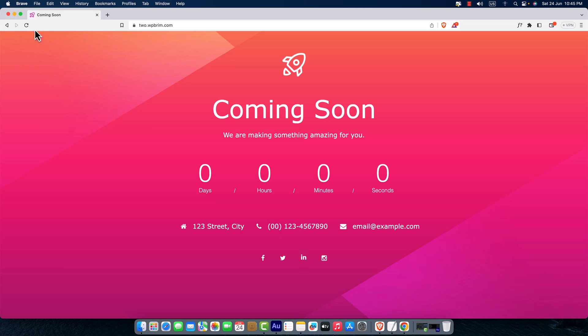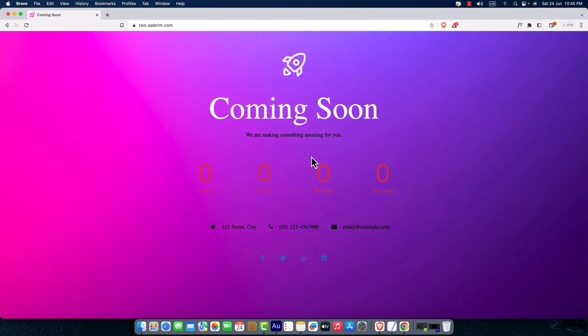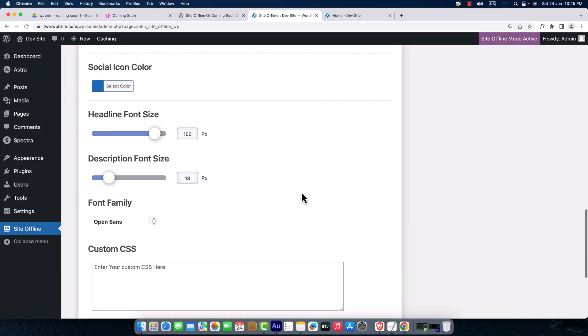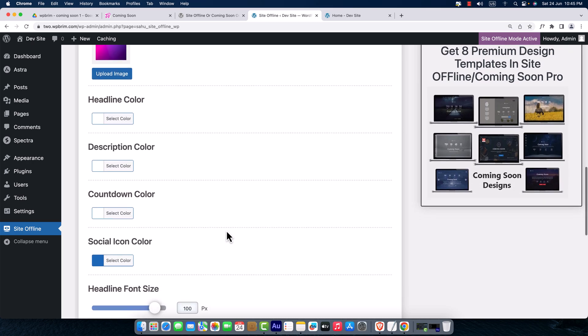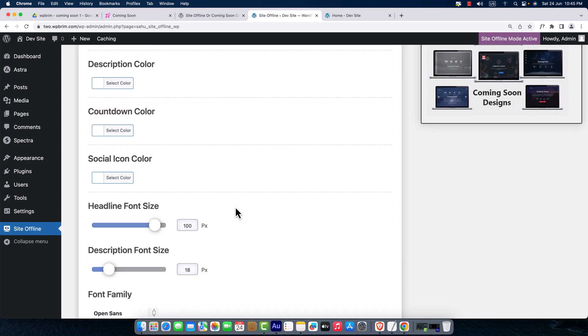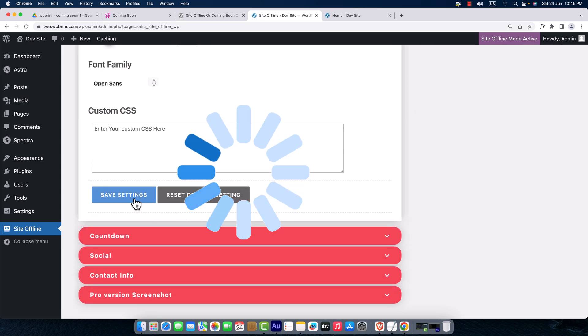Going to the preview, the colors look off. Let me get back to the dashboard, reset all the colors to default white, and hit Save Settings once again.